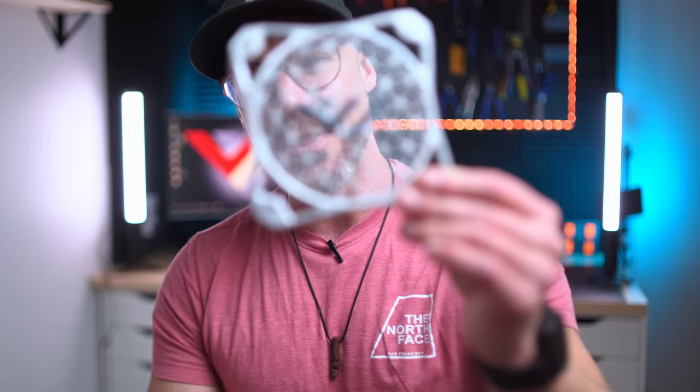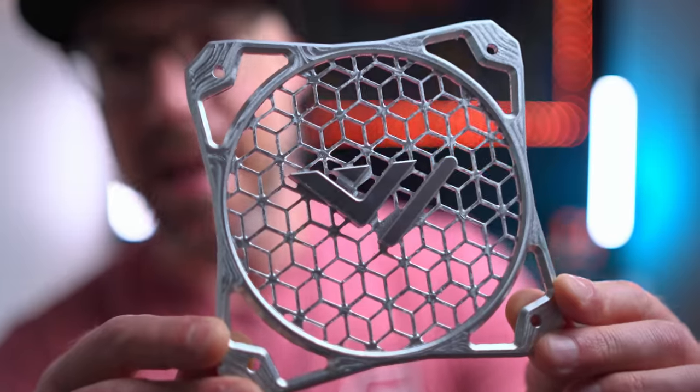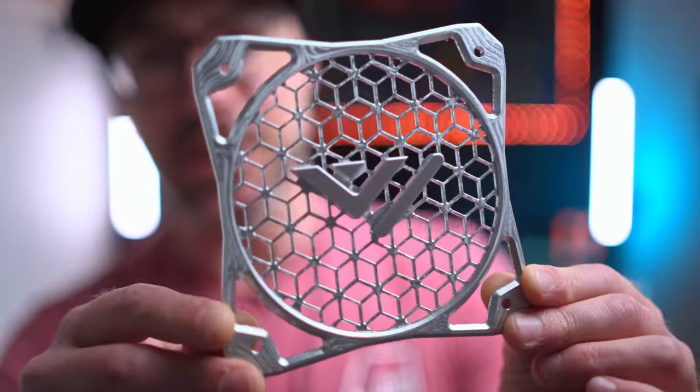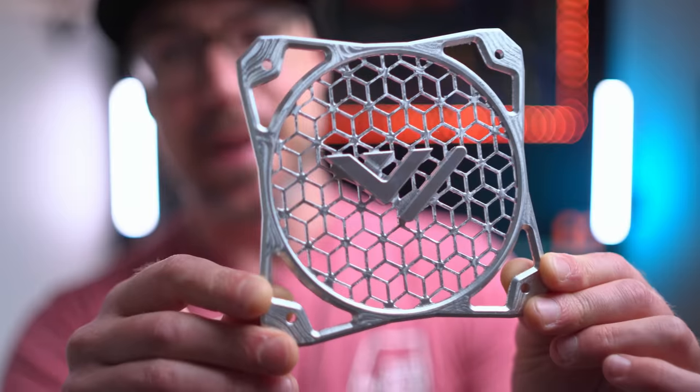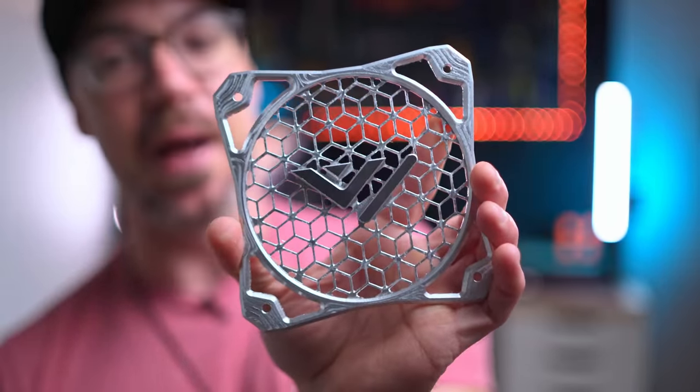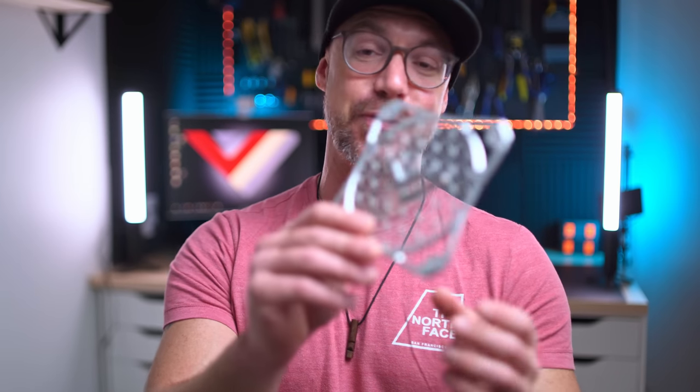Let me start by showing you this guy here. Look at that thing. It's totally useless to mill such a part, but totally cool. This is the fan guard that goes for the exhaust fan on the VZ330. It's just awesome — thank you so much for this one.